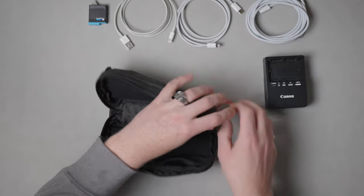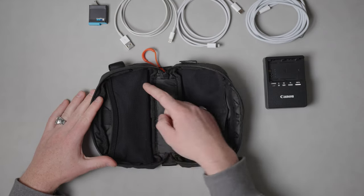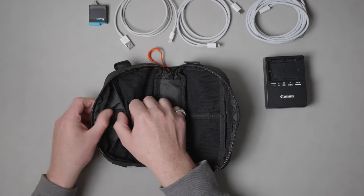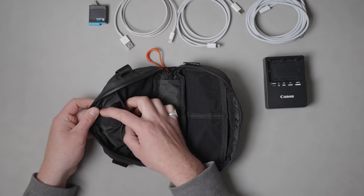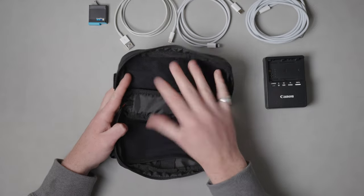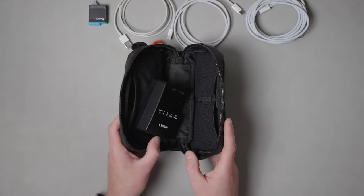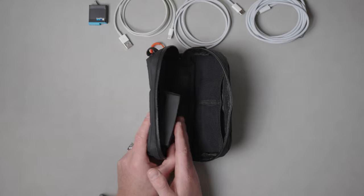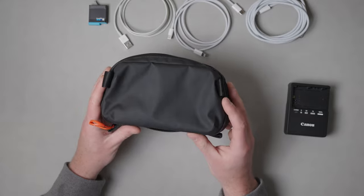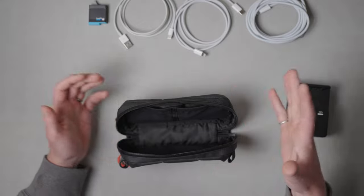It opens up as a clamshell and you have one large mesh pouch on one side and two small mesh pouches on the other side, plus two pen pockets. It's just one empty shell with no dividers. If you look at the camera charger inside, there's still a reasonable amount of depth left to store other things side by side. All in all, a really nice size, but it generally doesn't leave the house — it stays on my desk to keep things organized with items I use regularly.